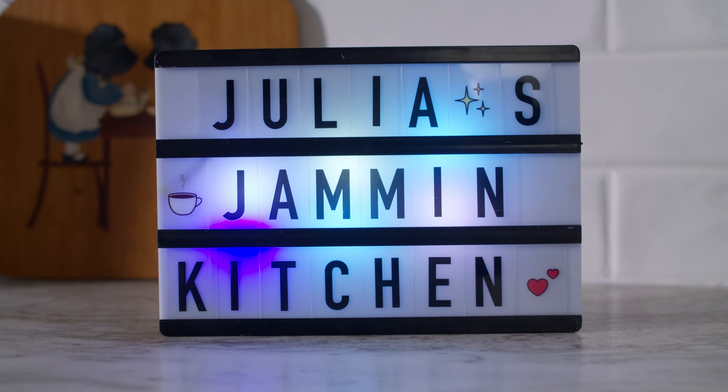I can't wait for you guys to go experiment in your kitchen and tweak till your heart's content. Or even just go experiment with something else. I'm going to leave you guys with that thought and I'm going to go finish my slice of lemon ricotta loaf cake. The recipe link is in the description box below. Please remember to like, subscribe, share with family and friends, and I'll see you next time on Julia's Jamming Kitchen.